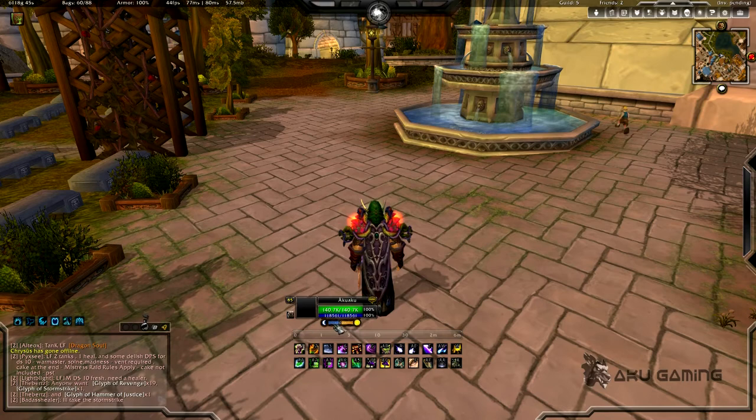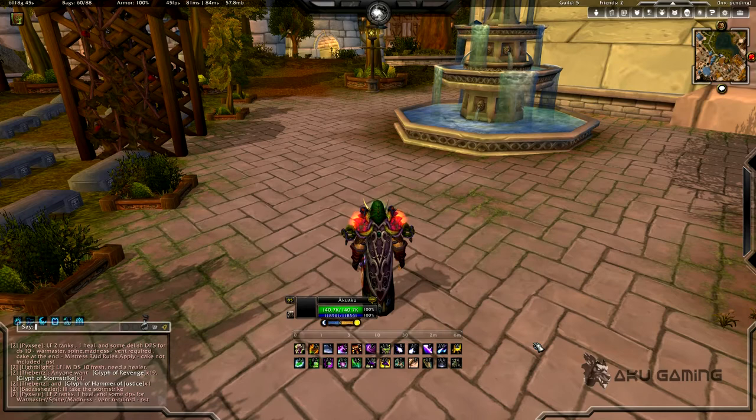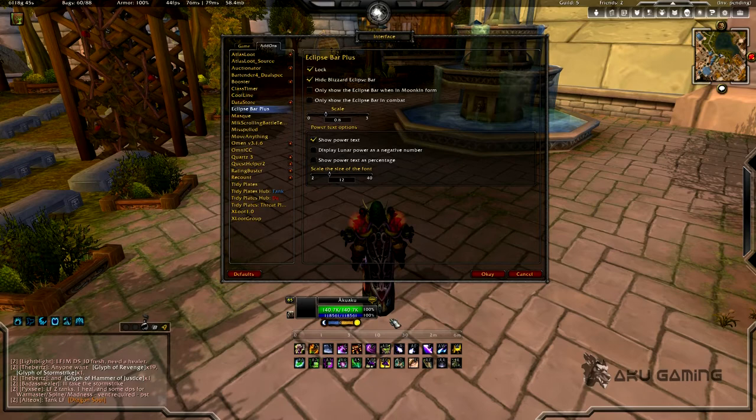Next is Eclipse Bar Plus — it's this right here. It's very boomkin-specific; all it does is show your standing in Lunar and Solar eclipse. X-Pearl actually comes built in with this bar. The reason I downloaded it separately is because to have everything as condensed as I have it, I wanted to scale this as an individual addon and make it smaller. You can open the configuration with slash ebp and change the scaling, unlock it, lock it, and move it wherever you want — it doesn't even have to be part of your unit frames.